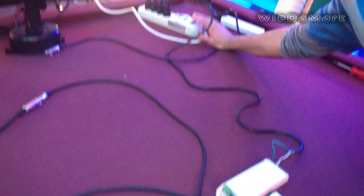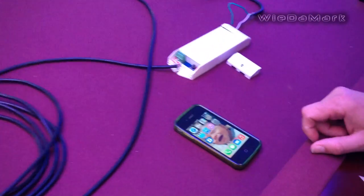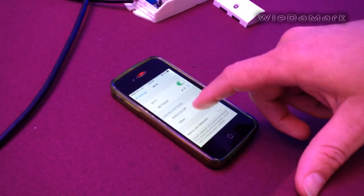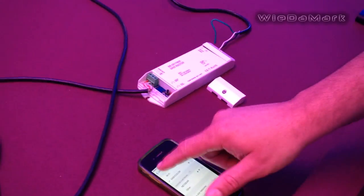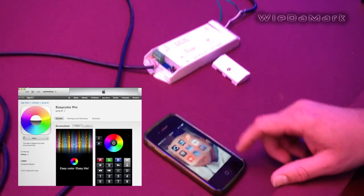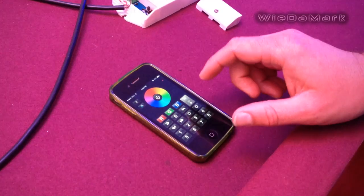The first thing I'm going to do is turn the lights on and turn our controller on. Next, go into your iPhone, go to your settings, and it's going to pop up EasyColor. You'll connect to that, then get out of your settings and go to the EasyColor app that you'll download off of iTunes or your app store.